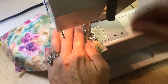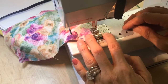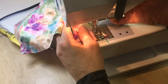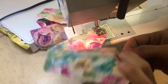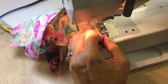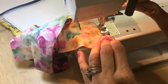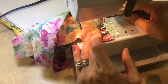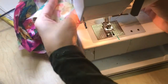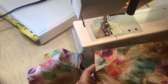Backstitch. Let's get these ends out of the way. Then I'm going to turn it around and do my last dart. Cut my thread and now I have all four of my darts completed here.